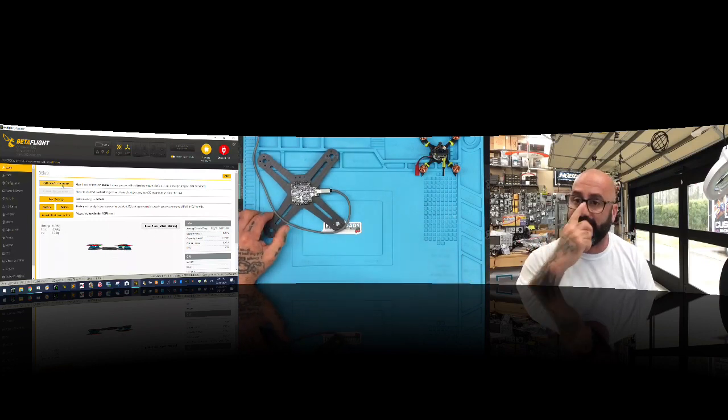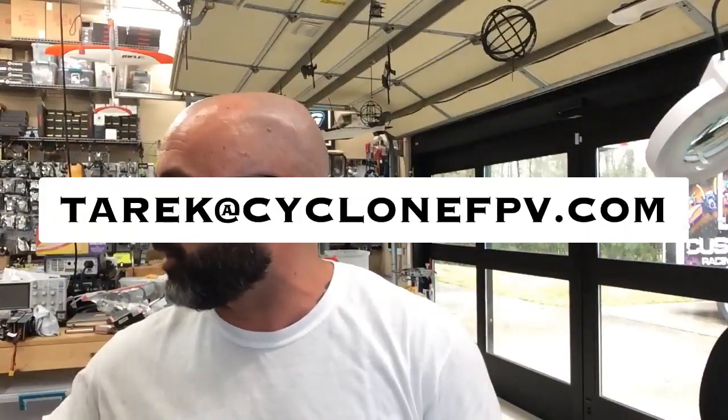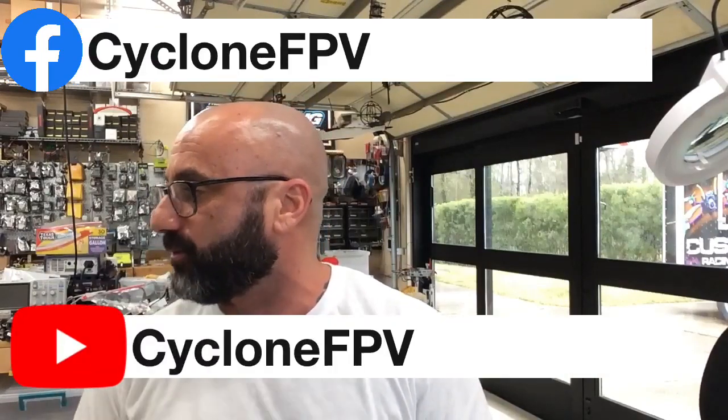If you need any help with anything, please hit me up — you can always find me at targetcyclinefpv.com. Please follow me on Facebook and subscribe to my YouTube channel. I try to put videos out as much as possible.